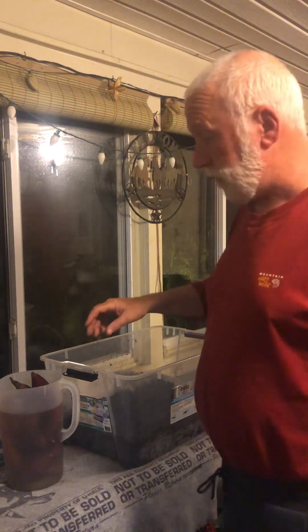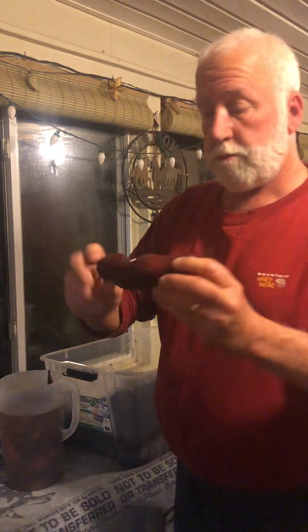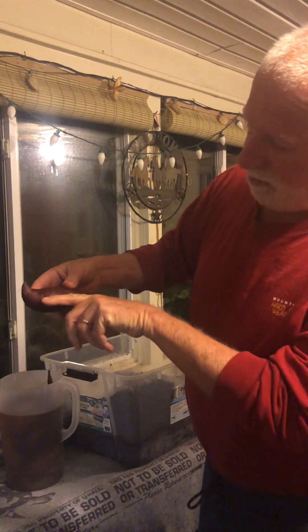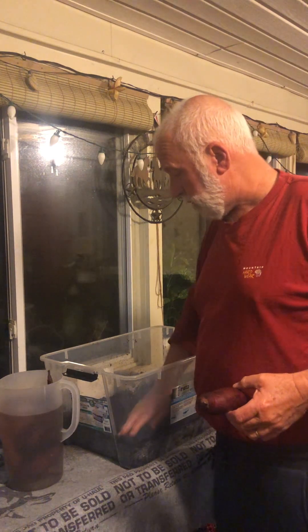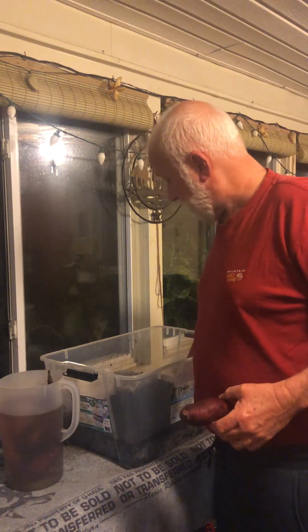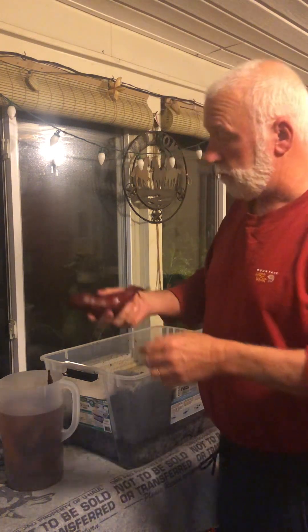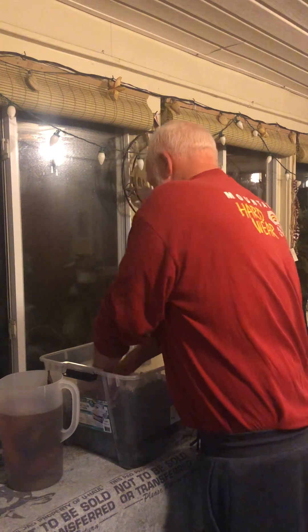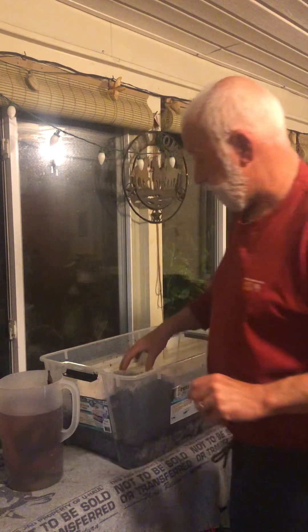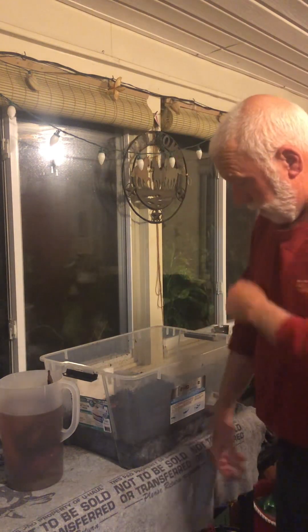So what we're going to do tonight is take these sweet potatoes I've had soaking in water for 24 hours and just set them in the soil. You can see they're wet but not soft — they're still hard. They're left over from last year. We put them halfway down into this potting soil, which is just lightly damp from the bag and being outside.